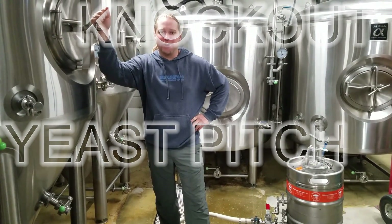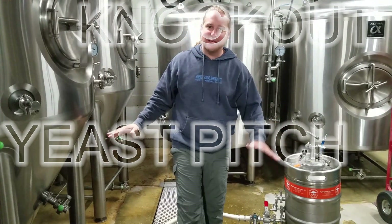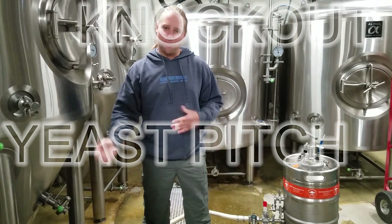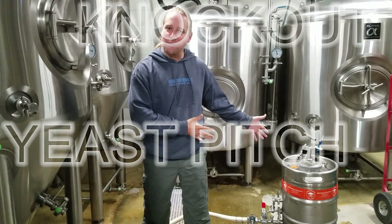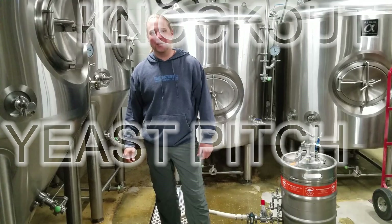Hey Brewery Life, Jasper here. Today I'm going to show you our knocking out process — adding oxygen to our wort, adding our yeast to our wort, and the whole knocking out of the kettle. So let's do it.